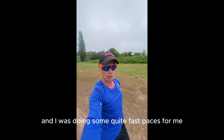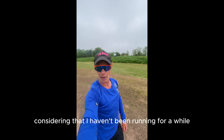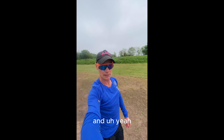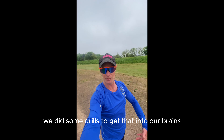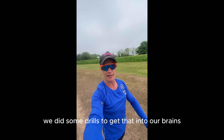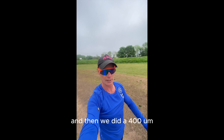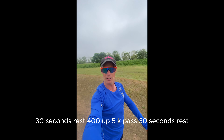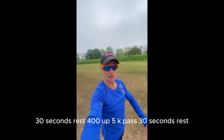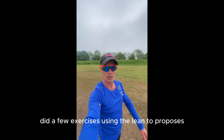I was doing some quite fast paces for me, considering I haven't been running for a while. It was a really good session. Jerry explained a bit about fast feet, we did some drills to get that into our brains, and then we did a 400 just over 5k pace, 30 seconds rest, then another 400 at 5k pace, 30 seconds rest.